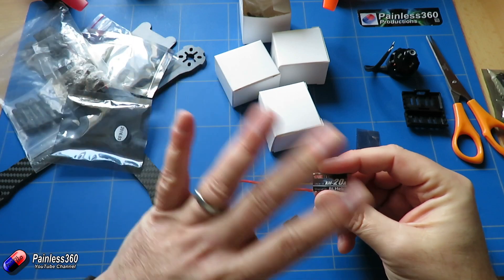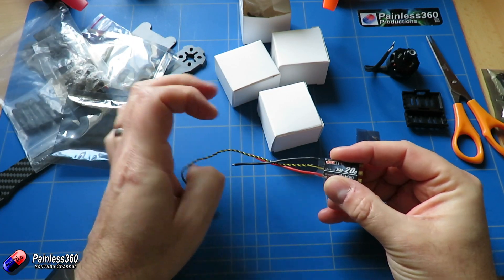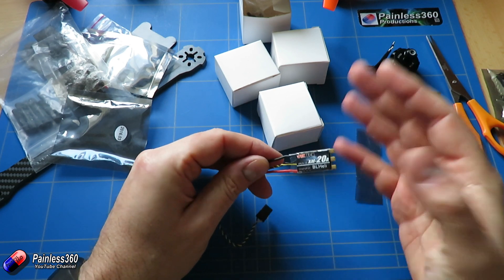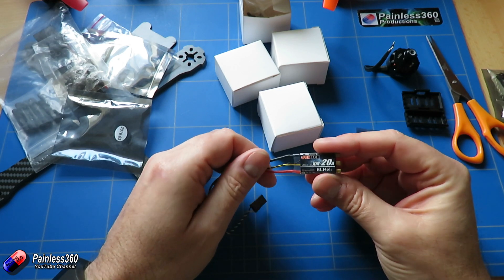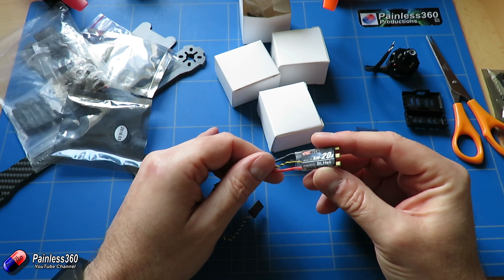I'm going to put all this stuff together and when we come back for the next video in the series all of that hard work will be done. We can then start to think about how we're actually going to put the Brain FPV systems together and take a closer look at what's a little bit different about that F4-based flight controller.